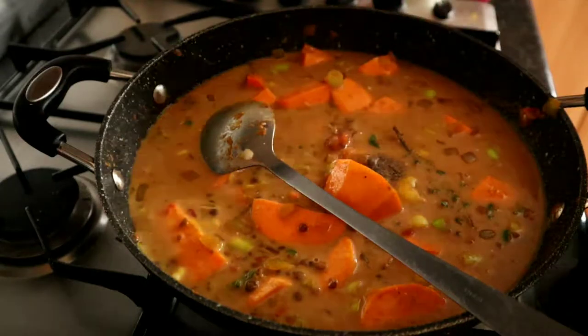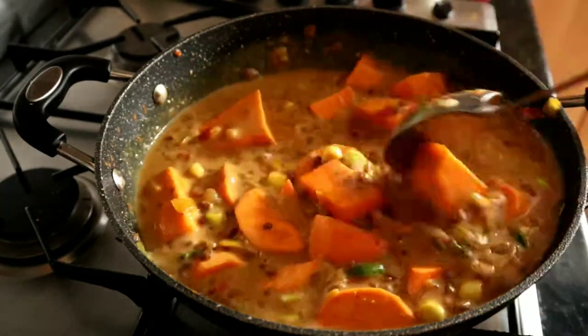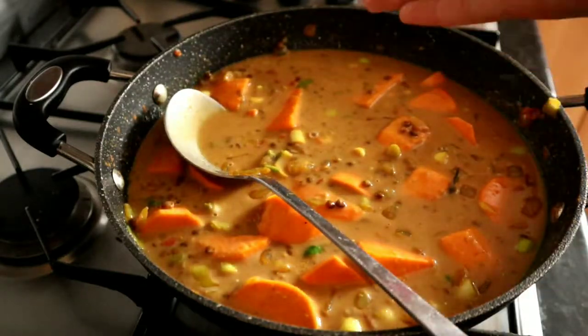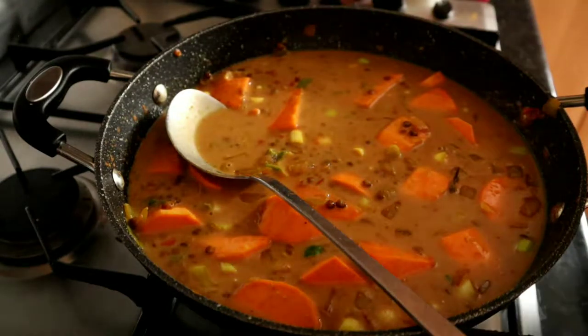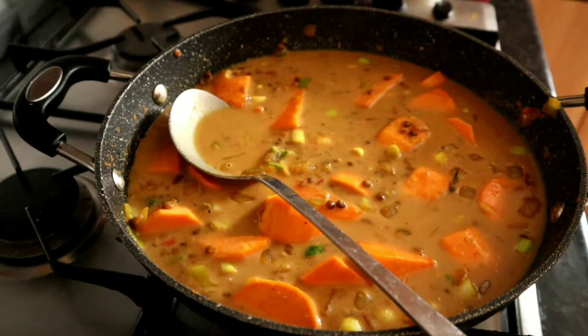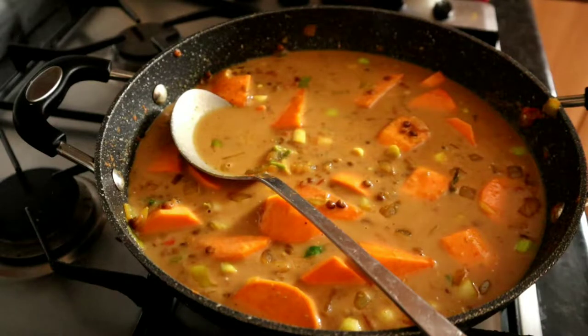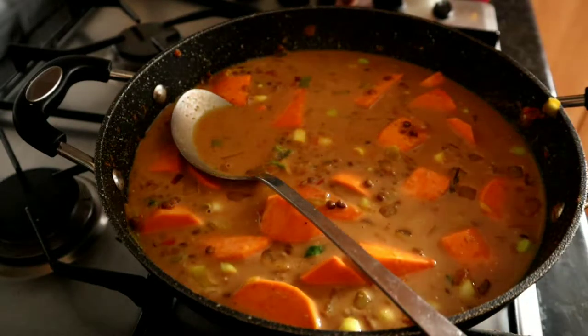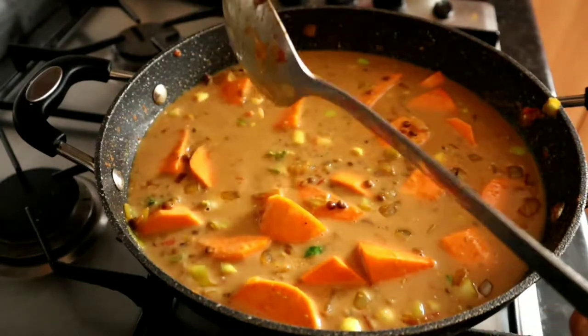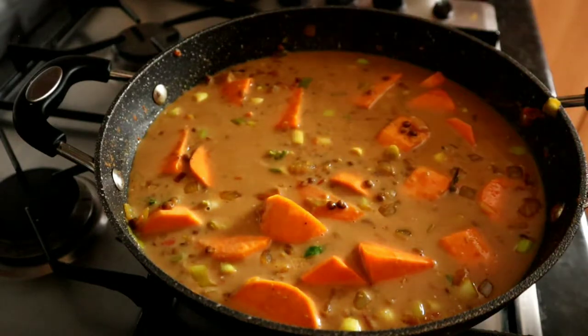At this point you could add in some peas, carrots, or really anything you like — it's all going to cook down. That's now on a low simmer. I'm going to put the lid on and let it cook.